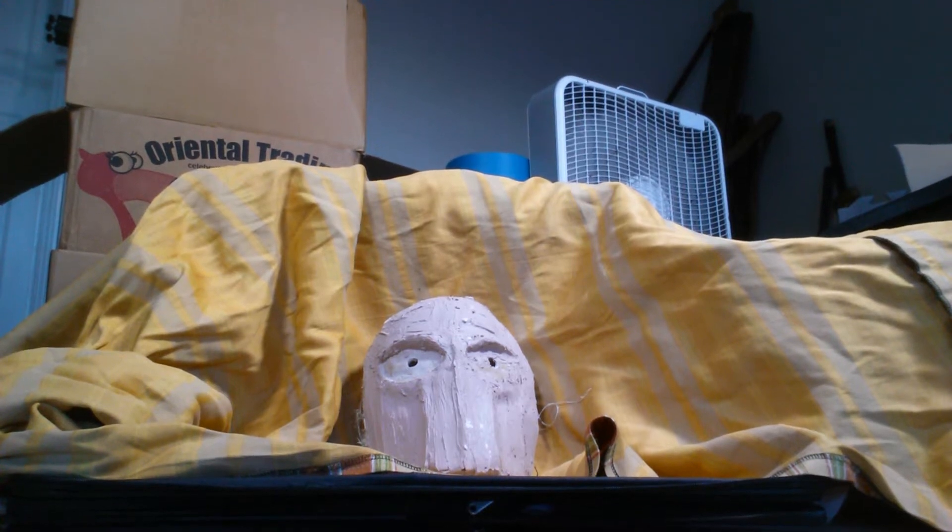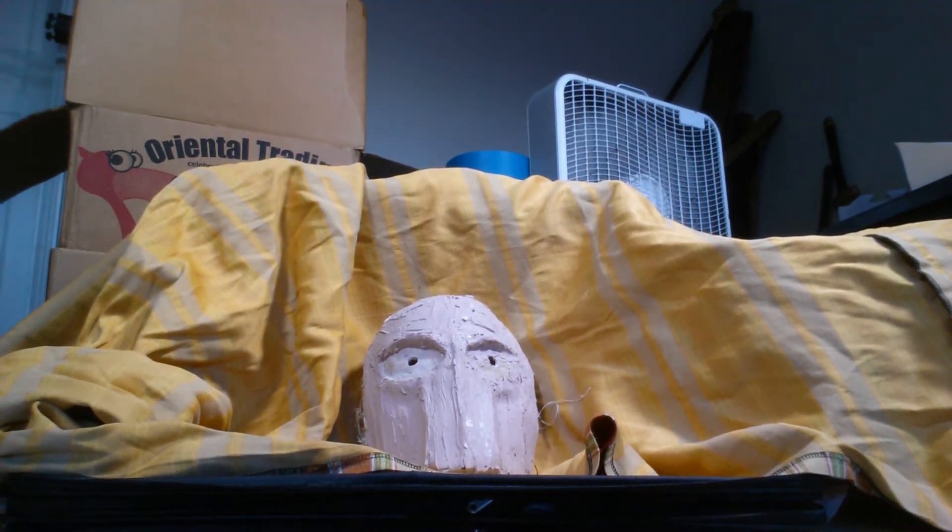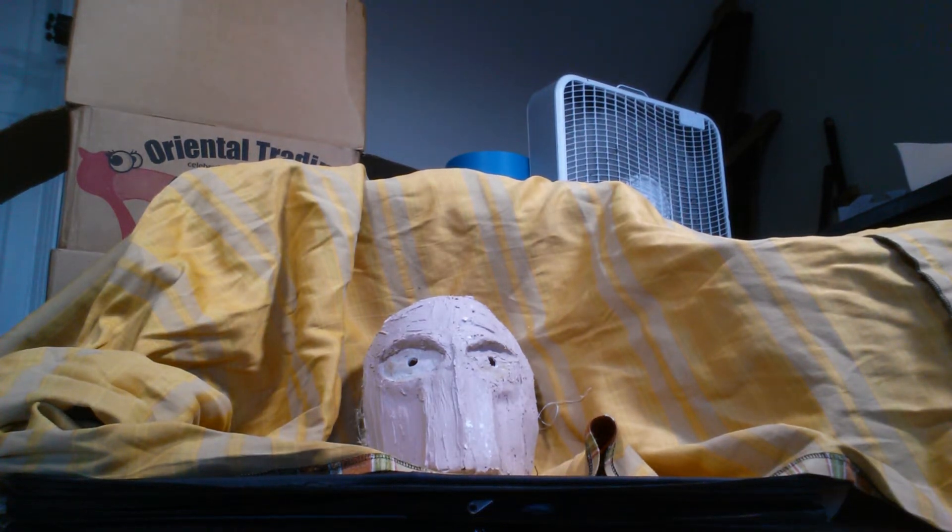Alright, so this is the shoot test of the mask. It hasn't been sanded down or anything, but it's four layers of fiberglass and Bondo — that's why it looks like it's covered in pink. We will be shooting it with this MP5 right here.